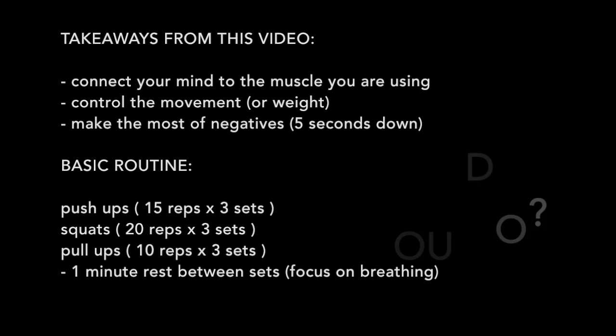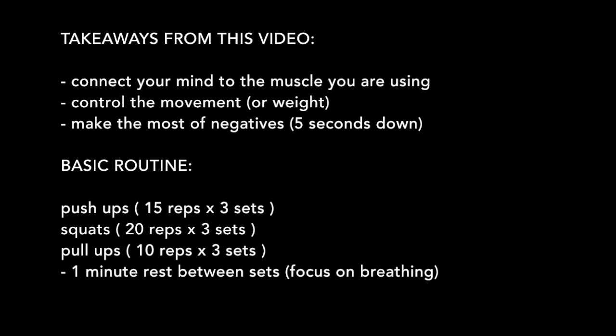Remember the big takeaways. First: connect your mind to the muscle you're using. If you're doing a shoulder press, you have to actually feel it in your shoulder. Don't just say 'I did three sets of 10' if you didn't feel it in your shoulders — you absolutely wasted your time. Really focus on connecting your mind to the muscle and making use of every single rep. Number two: control the movement. It doesn't matter how much weight you lift or how many reps you do if they're poor quality — throwing the weight around, doing push-ups with poor form, not using a full range of motion.